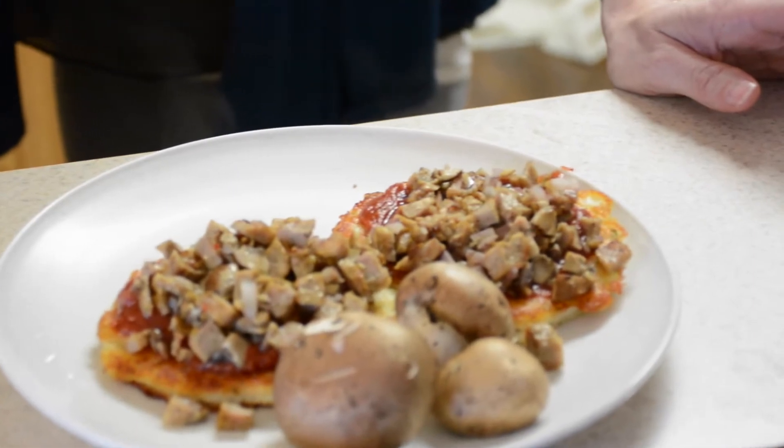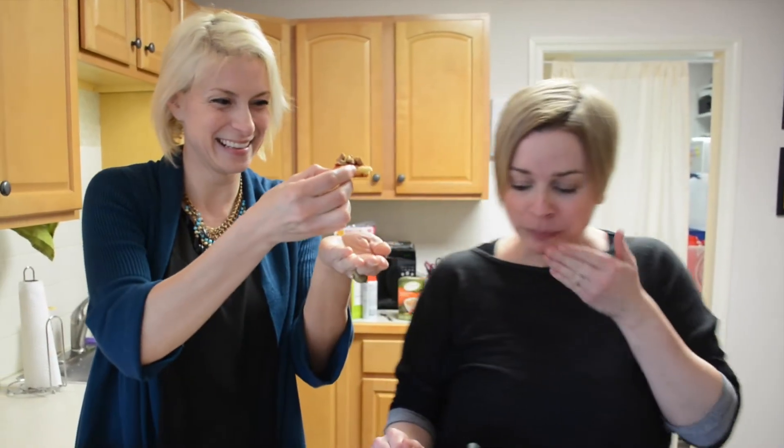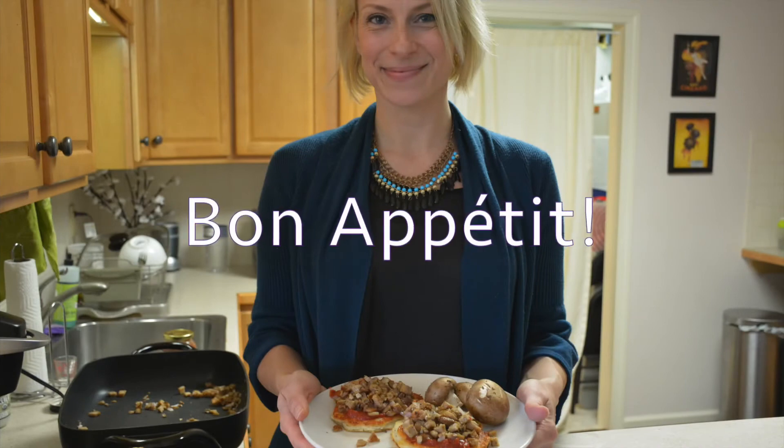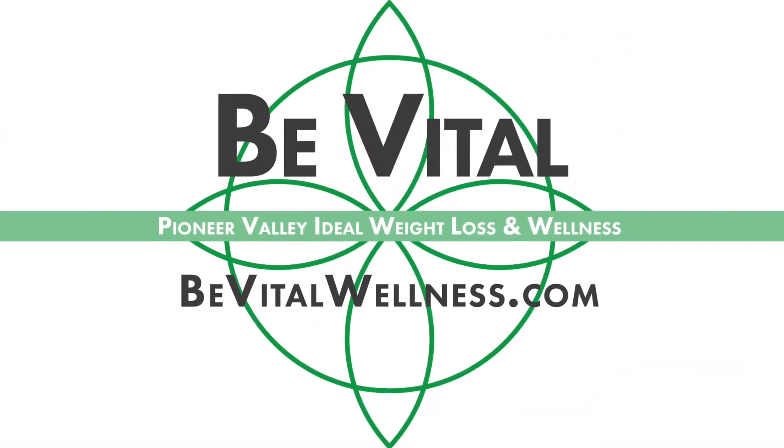I like mine nice and loaded. This is nice and crispy. Mmm, that is delicious. Very flavorful. I love the sausage on there — it's so good, that's fantastic. It's amazing.